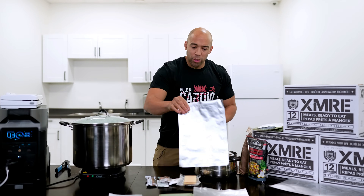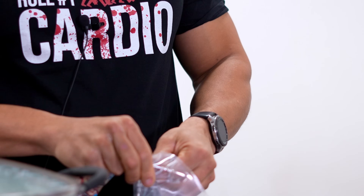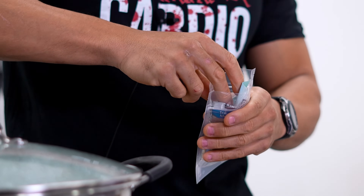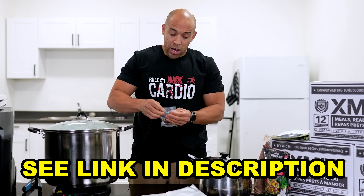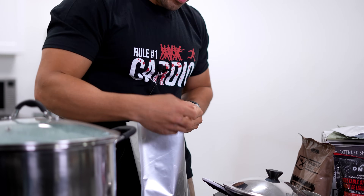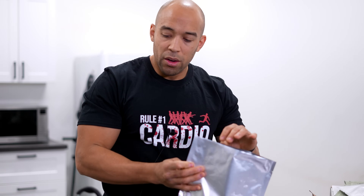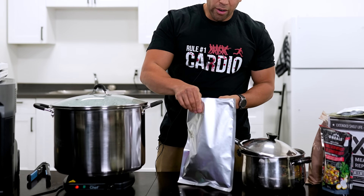In terms of the other things we're going to throw in our MRE, we're going to throw in some Kirkland trail mix. If you want, you can vacuum seal that too, or put it in a reinforced plastic baggie. We do sell Mylar bags at canadianpreparedness.com, and we also sell the XMREs as well. We'll throw in the trail mix, the protein bar, and the crackers. Once we're done, this whole thing is going to get vacuum sealed shut along with our purified entree and our MRE heater.